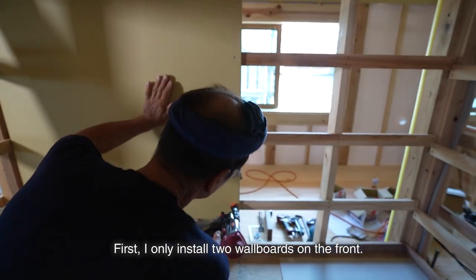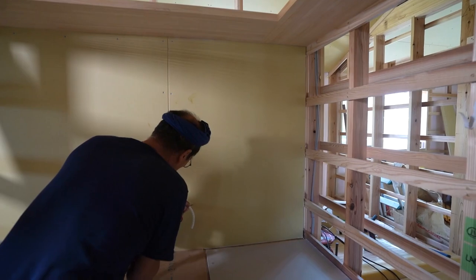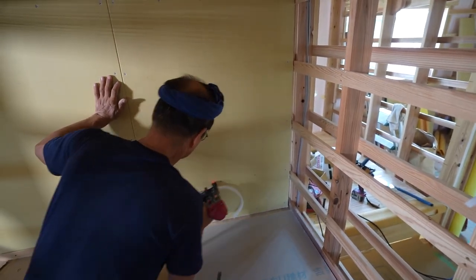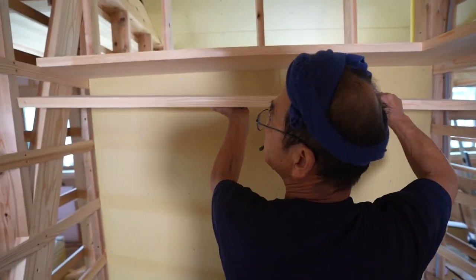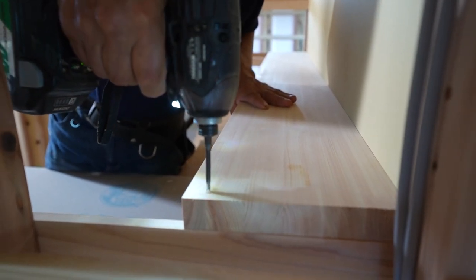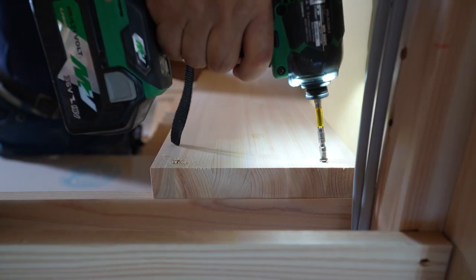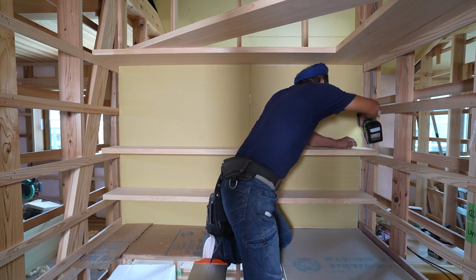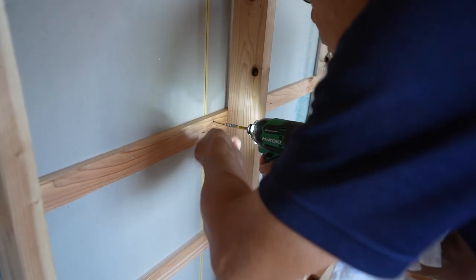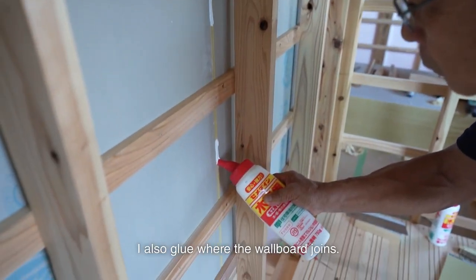First, I only installed two wall boards on the front. Then I install the three shelves. I place the warp side upward and first screw both ends to the furring strips. Then I go behind and screw them from the furring strip side. The screws will loosen under load if you only screw the shelves directly from the wall board. Because the shelves are secured to the furring strips, they won't rattle. I also glue where the wall board joins.